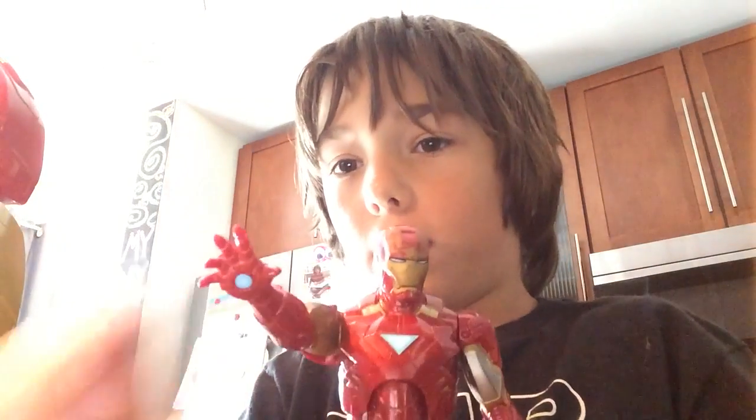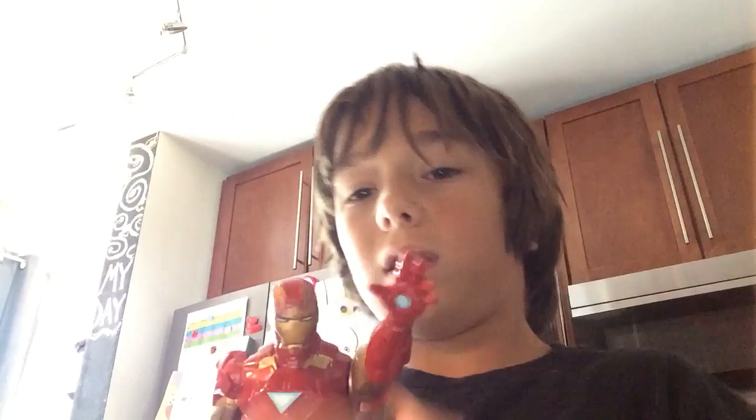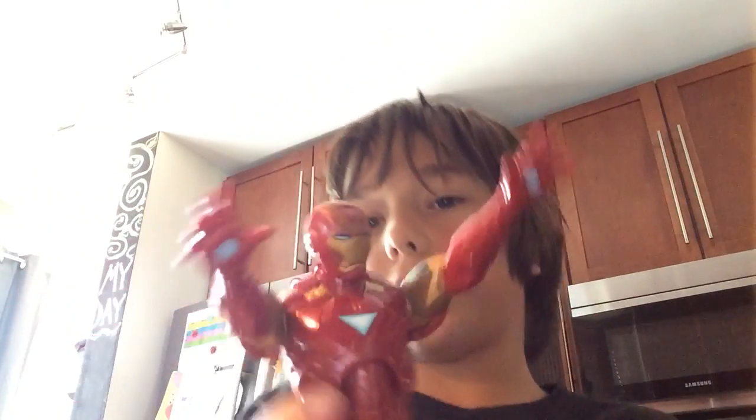Hi guys, welcome back to another video. Today I have Iron Man, but we're not focusing on him because I am sick of retrying this with this guy. All he has is stickers and paint washing.